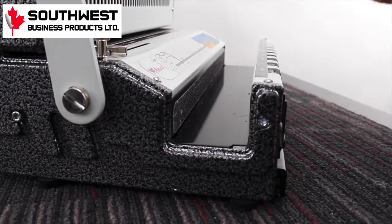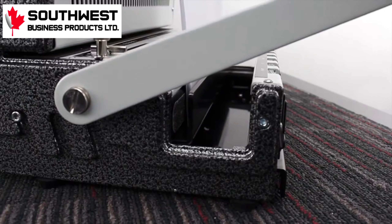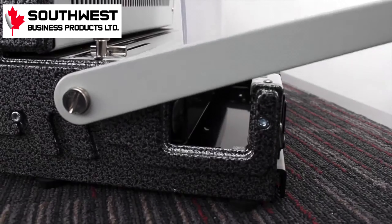Then remove the book from the front rack. Place the open end of the wire down into the wire press. Firmly pull the lever on the left to finish the binding process. And then you have a finished book.